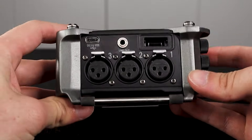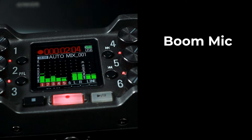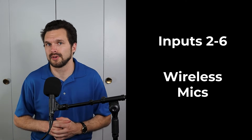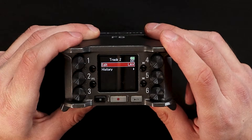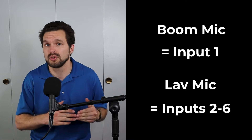You'll notice that each audio input has a specific dedicated number. To organize the way that I record audio, I usually use the boom mic as audio input 1, leaving audio inputs 2 through 6 as my wireless lavalier microphones. I do this because it keeps all of my tracks organized — I'll know that the boom microphone is audio track 1 and the lav microphones are audio tracks 2 through 6.